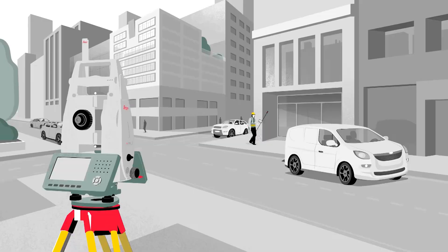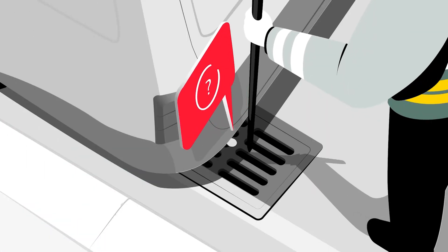The first challenge is when you measure with Total Stations, you need to hold the prism pole always vertical. This slows up the measurement process. Every surveyor knows that he needs to level up the bubble and bring the bubble into the center so that the pole is exactly vertical, and then he can measure. But it's also limiting the measurement area because you always set up the pole over a point which you want to measure. And if you have an obstacle above, you cannot measure the point. So this verticality of the pole is a big challenge today.